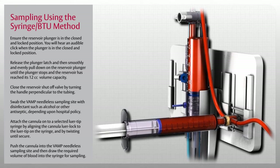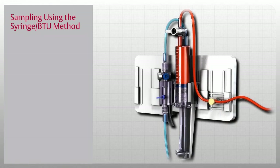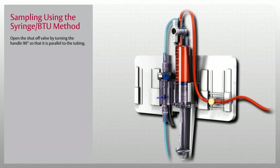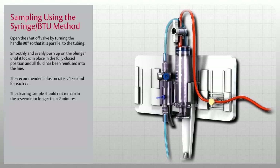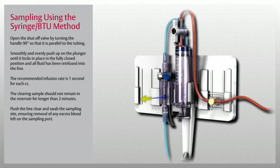Do not use a hypodermic needle through the sampling site. To remove the syringe cannula assembly from the sampling site, grasp the cannula and pull it straight out. Once the sample has been drawn, open the shutoff valve by turning the handle 90 degrees so that it is parallel to the tubing. Smoothly and evenly push up on the plunger until it locks in place in the fully closed position and all fluid has been re-infused into the line. The recommended infusion rate is 1 second for each cc, and the clearing sample should not remain in the reservoir for longer than 2 minutes. Flush the line clear and swab the sampling site, ensuring removal of any excess blood left on the sampling port.